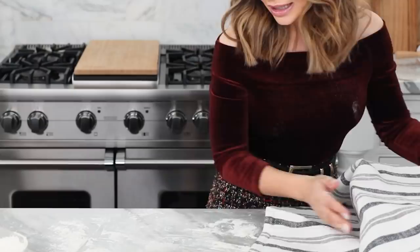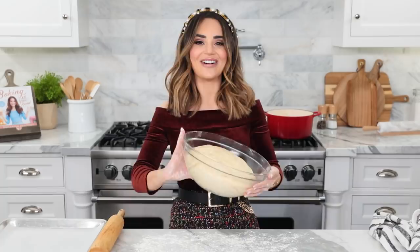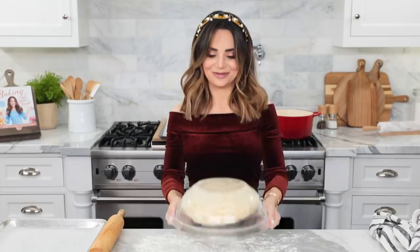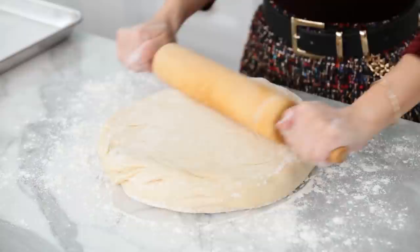After your dough has rested, we're gonna roll it out and cut out our cute little star beignets. Usually beignets are 2-inch by 2-inch squares, so I'm using a very small star cookie cutter that's about the same size. While we're doing this, on the stove I've got a heavy bottom pot — that just means a thick bottom — heating up about 8 cups of oil on medium heat to 350 degrees. I'm checking with a little candy thermometer. Sprinkle a little flour on your work surface, roll out the dough to be about a half to a fourth inch thick, and then using a star cookie cutter, cut out a bunch of stars.